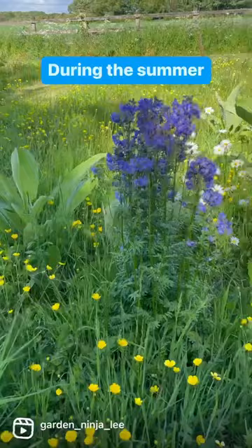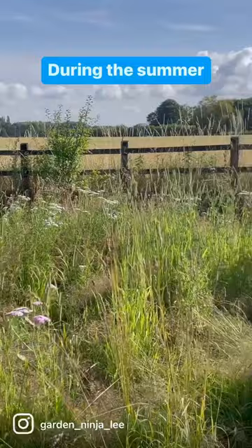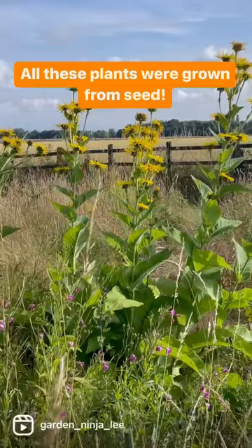A meadow is a really easy way to create a low maintenance garden. All of these plants were grown by seed by me, relatively cheaply. I only need to mow this meadow just three times a year — once in March, the second at the end of September, and then again late October. It pretty much looks after itself.